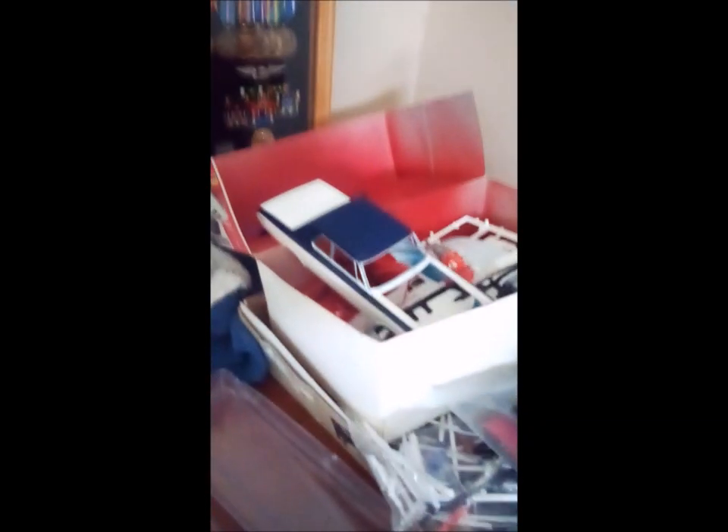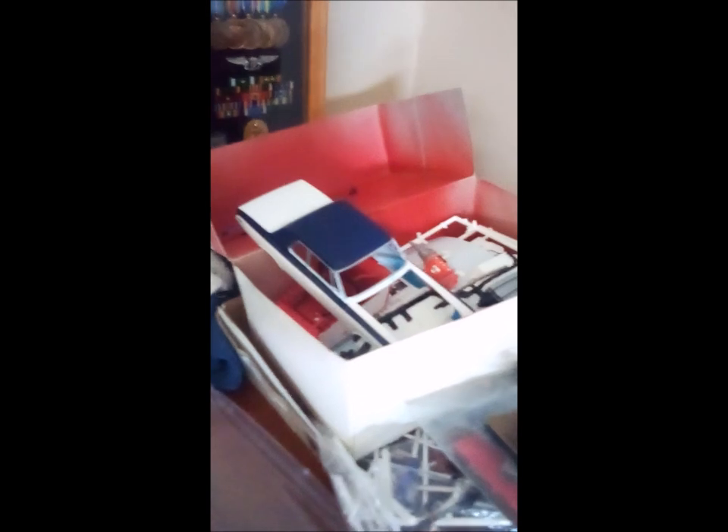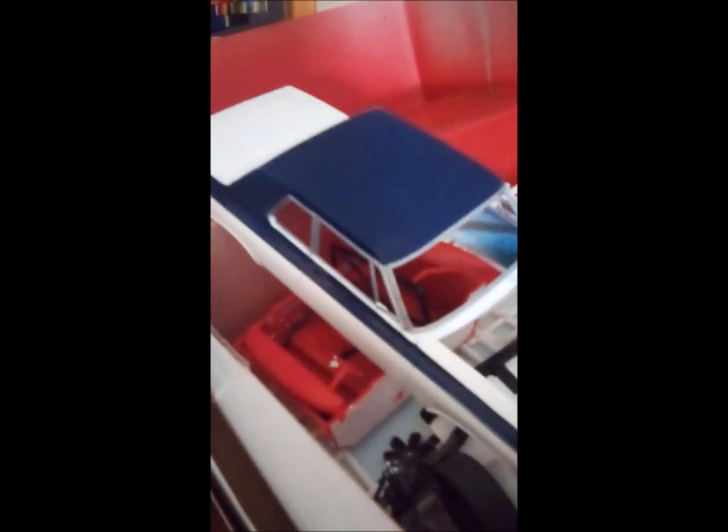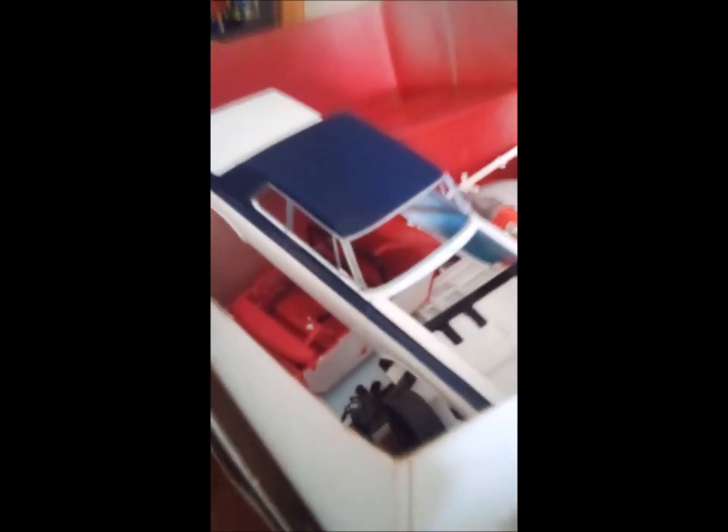I've got my 1964 Dodge 330 Color Me Gone that I'm building for a friend. Working on a spot on the roof right here, trying to blend that out a little bit so that I can get that looking good.